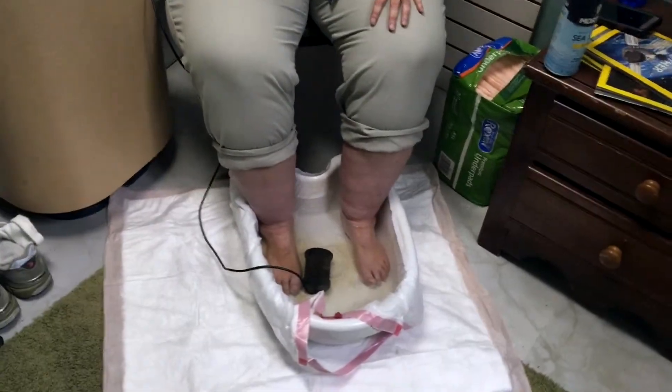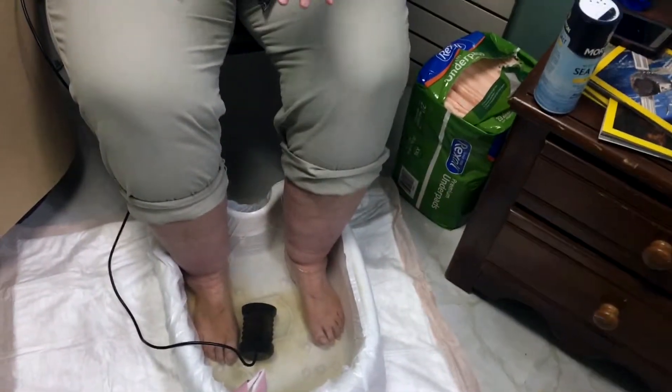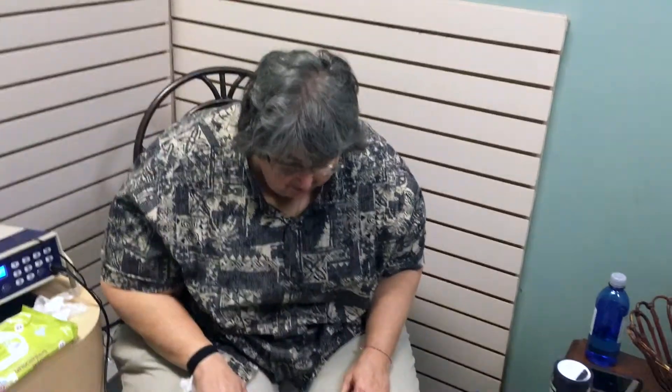This is something we have here at Earth's Remedies. It's a process where this machine sets some energy into something called an array, and it pulls the toxins out of your feet. Your feet are a place where there's a lot of exchange — you have more pores in your feet than anywhere else. It can pull out heavy metals, help the liver, and help lots of different processes in the body.